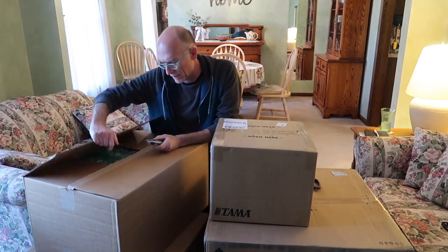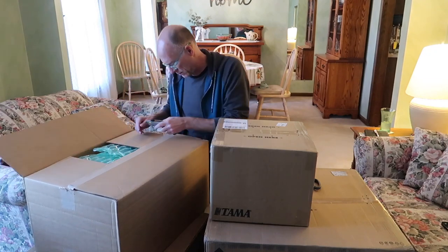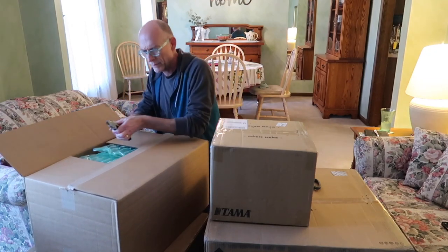New drum day! Yes, now this box is sort of open, so we will look in it first.